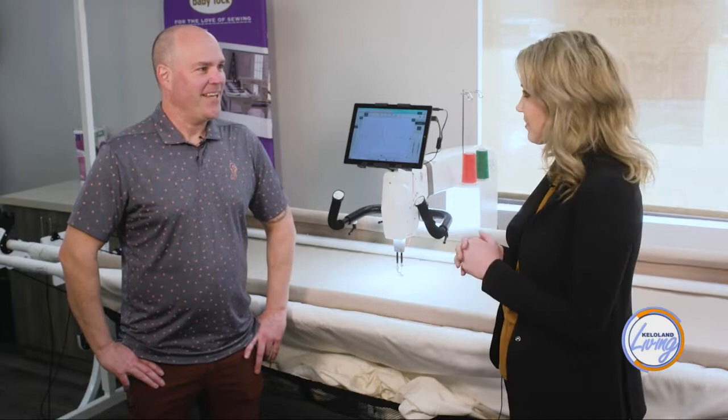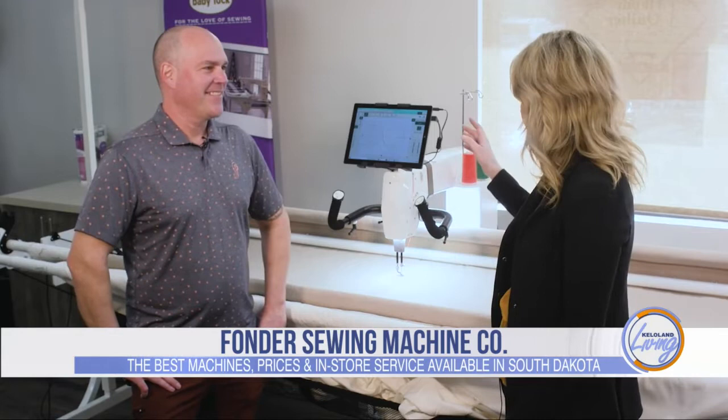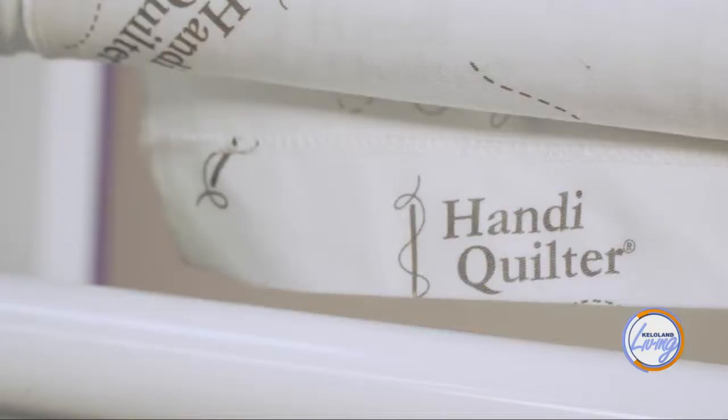Ben, you brought me back here to my happy place. Glad to have you back. With all the amazing sewing equipment you have here, you're showing me something today — this is a Handy Quilter Amara. It's a long arm quilting machine. Tell me a little bit more about the machine.